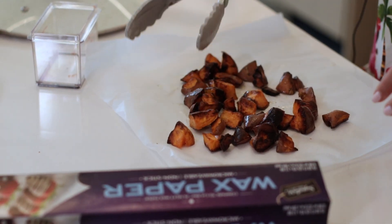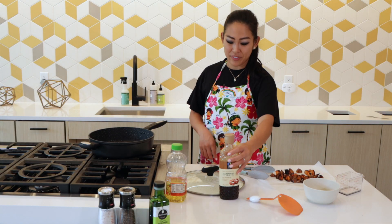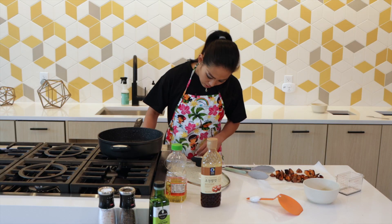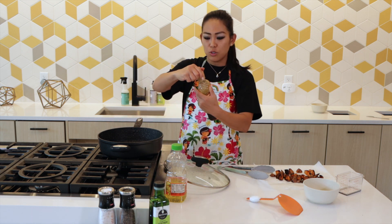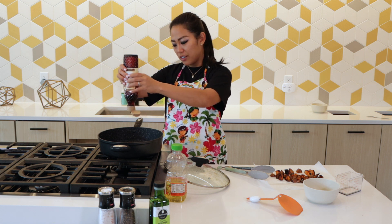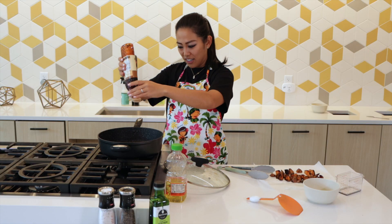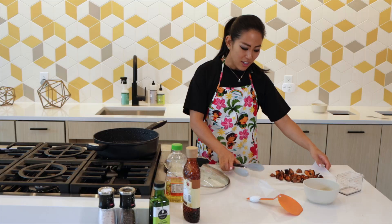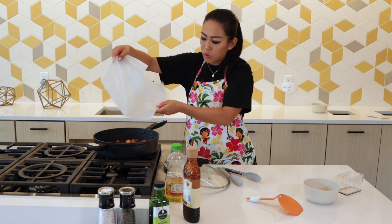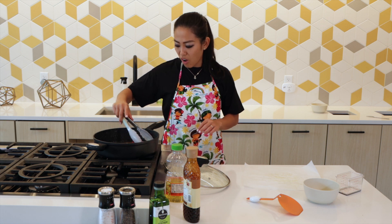I use wax paper so that the oil doesn't seep through. The next step is to coat this in either rice syrup or sugar. It's already super hot from the heat, so right away let's go ahead and add in about a quarter cup of rice syrup — enough to coat all of them very nicely. It's starting to boil a little bit, and that is when I just add in our potatoes back in and coat it.